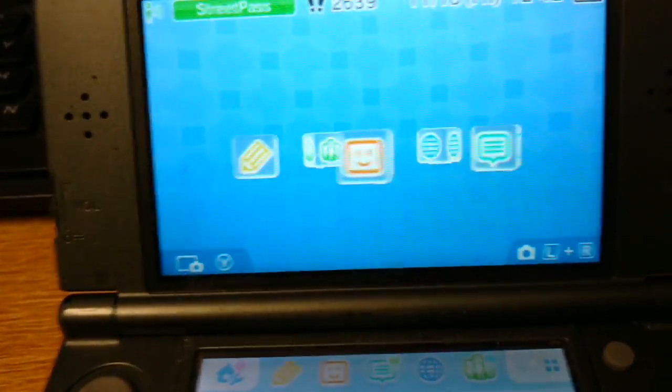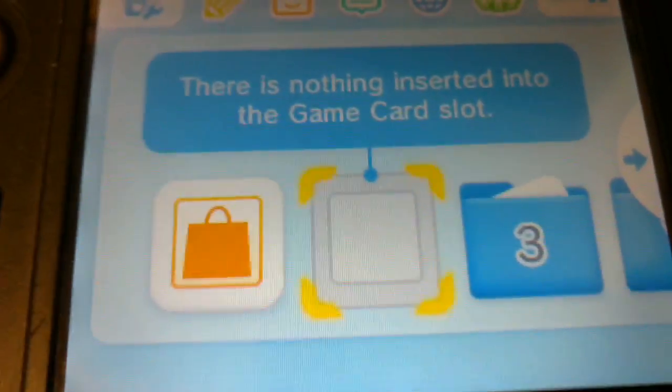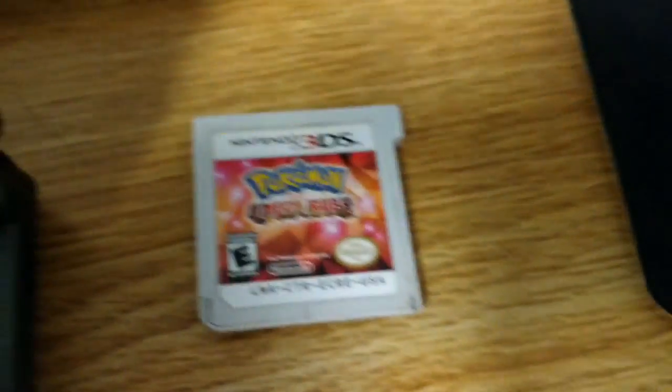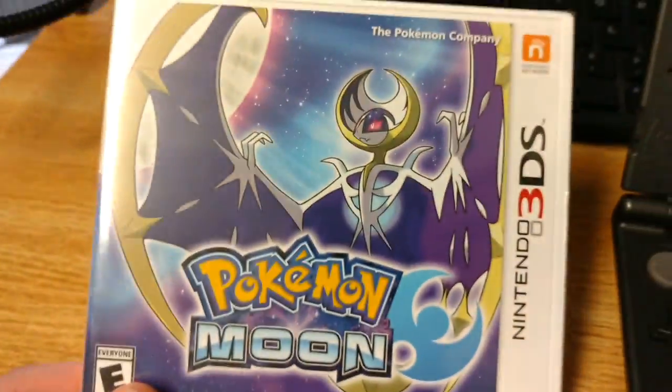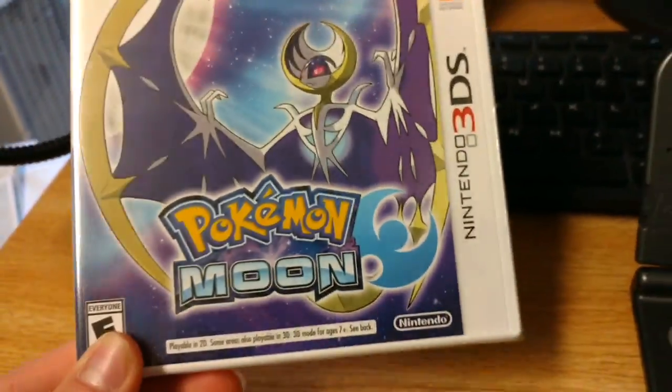Hello everybody, I am DurchBurch, and if you notice, there is no game inserted into my DS. Why is that? Why is Omega Ruby not in it? Why am I not playing games? Because this is an unboxing for Pokemon Moon.